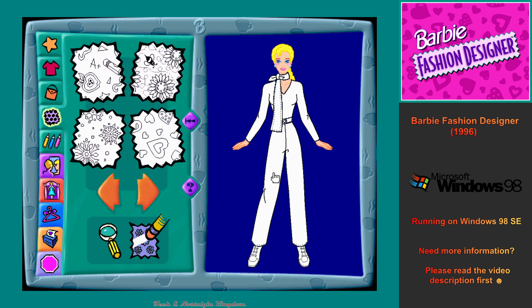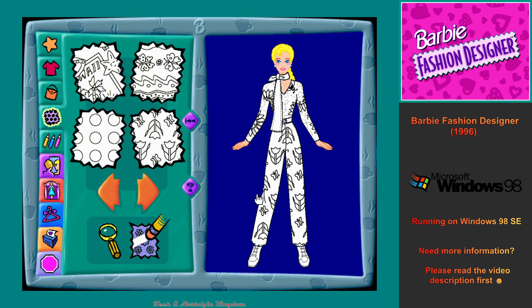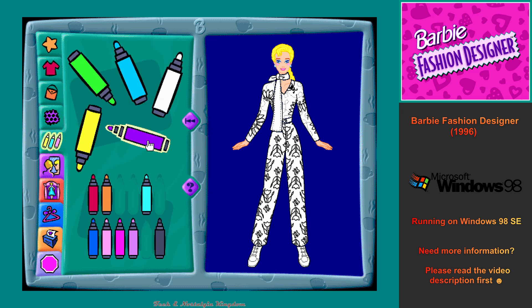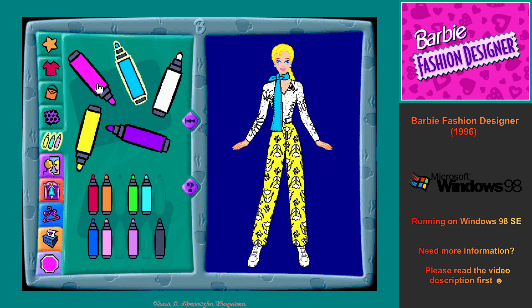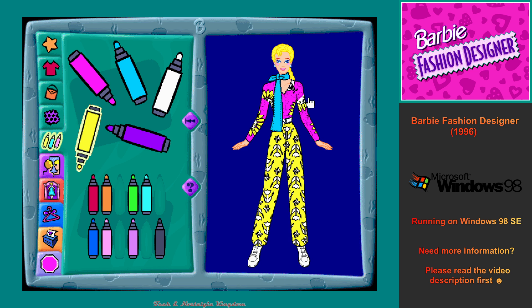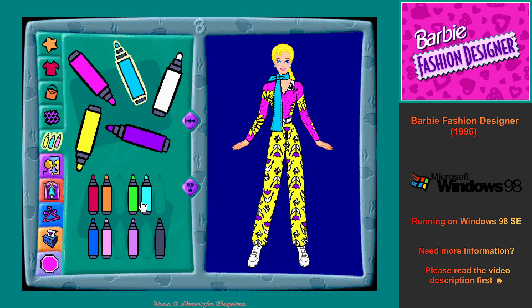Great! Click on a fabric design. Beautiful! Now let's color my outfit. Sorry, you can't add color here.